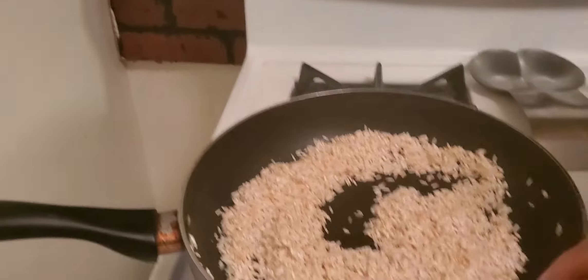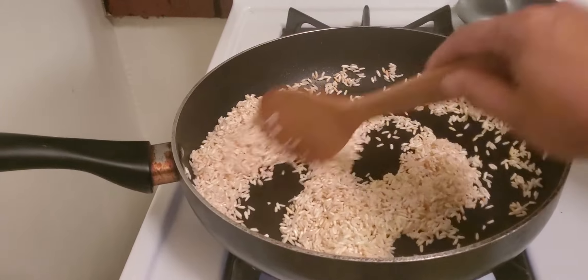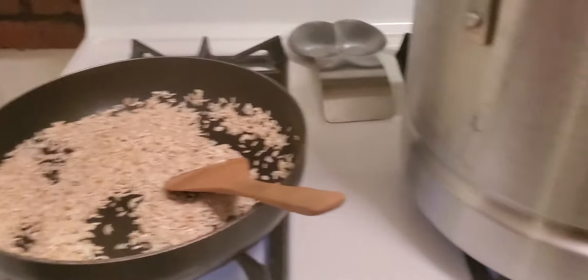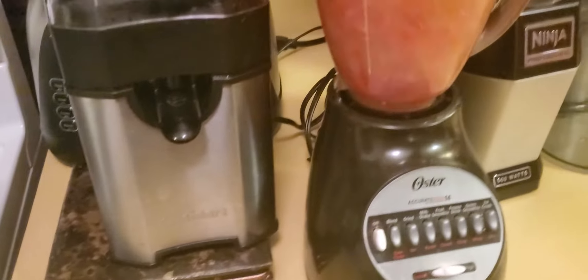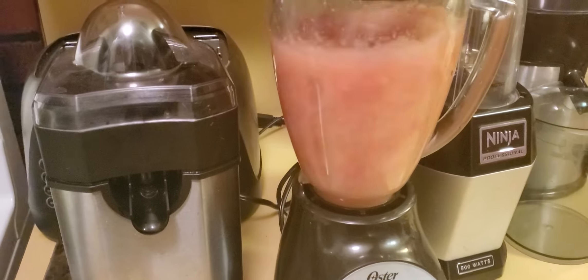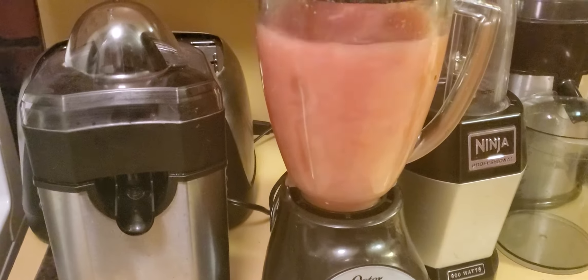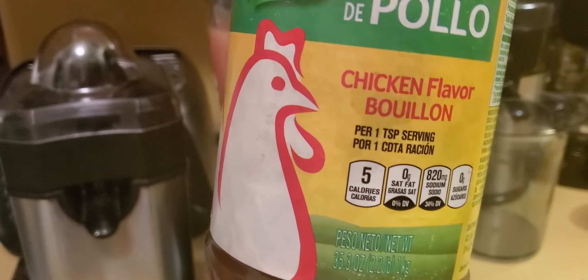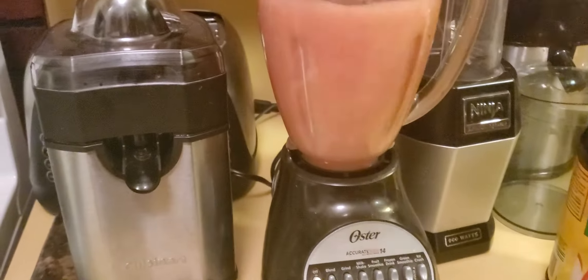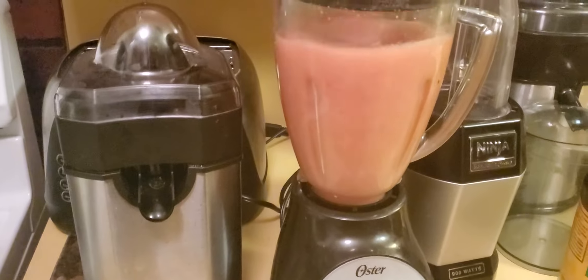So it's getting ready over here. It's already brown. After it fries a little bit brown, you're going to put it in here. Then you're going to add the tomato, the onions, the garlic, and the Knorr Suiza caldo de pollo, the chicken flavor bouillon.